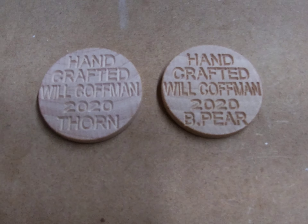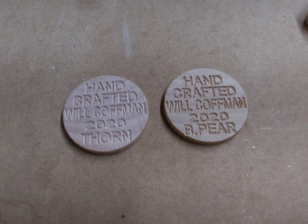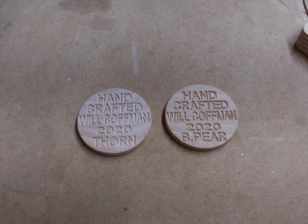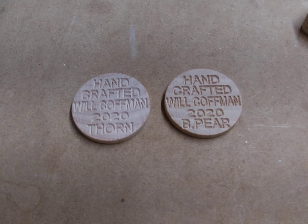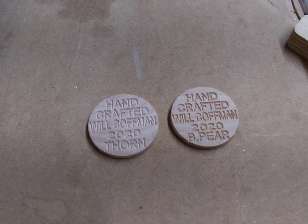Now I've got a thorn bowl and a Bradford pear bowl, and I'm going to be taking the tenons off of them on the lathe here shortly — which I will film — and installing these coins. Then it's just a matter of giving them a finish.